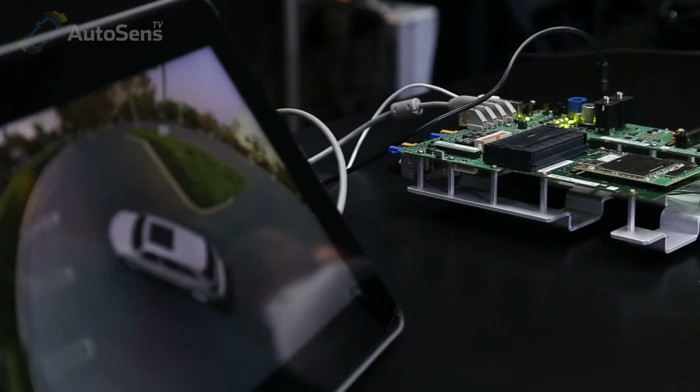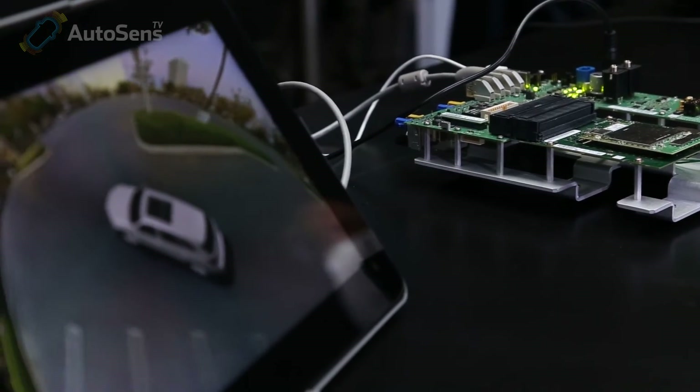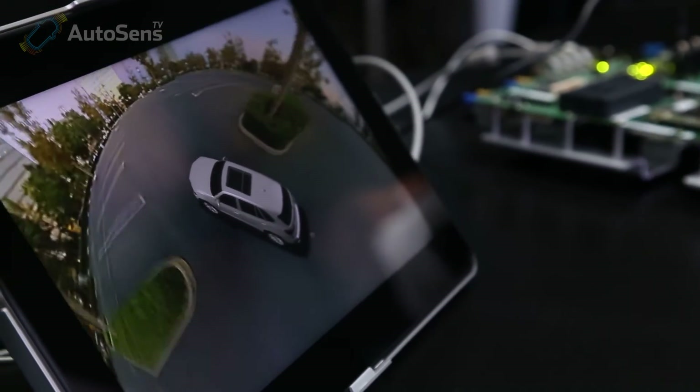And the last box you've got demonstrated — is it actually running on a tablet? Yes, we also have a solution running on a tablet. Basically any Android tablet can be used for that, and it is intended for aftermarket applications when users do not really want to modify their vehicles.